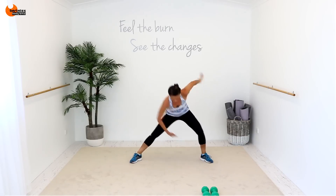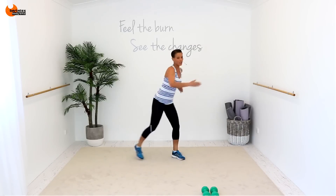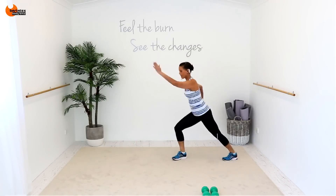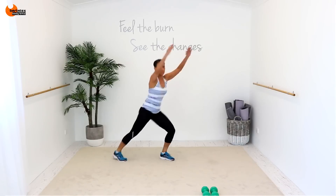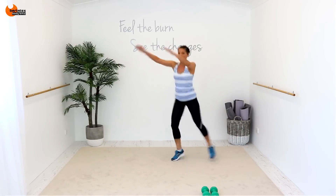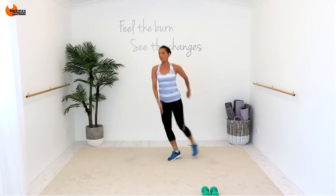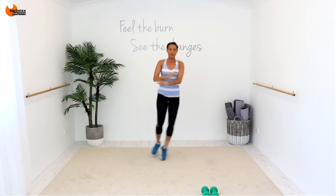Single, single, double. Trying to get your heel all the way to the floor. Just shooting those arms in front, and once you're bringing that leg up, double. You can put both arms up at the same time for the double. Last one. Single, four, four, three, two, one. We're going to go to that side first.